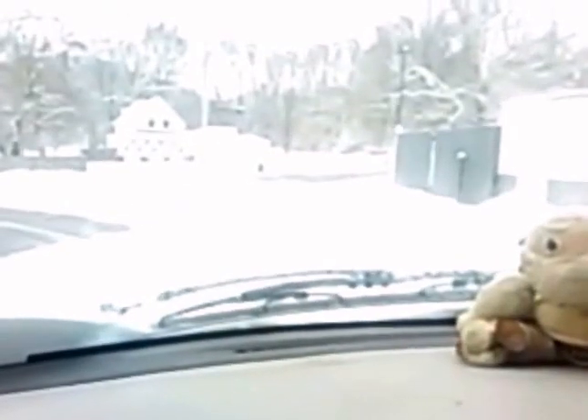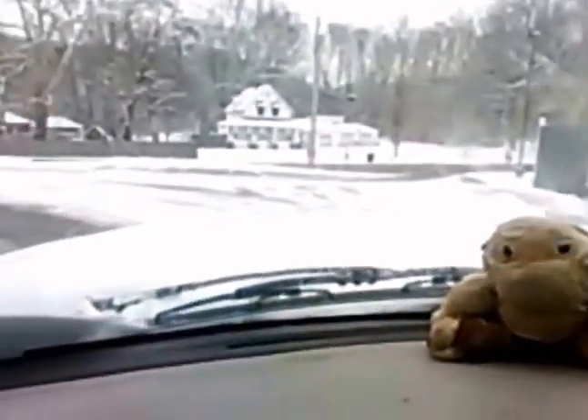Hey, good morning everybody, it's Bill. Hang on one second, I'm getting my a la carte — diet, large diet, please. And that'll be it, thank you. See, because I'm loving it! Look at all that snow — snow on my truck, snow everywhere. We actually got like the two or three inches that we were supposed to get. I'll finish recording in a bit, let me pay this man for my soda and get out of here.